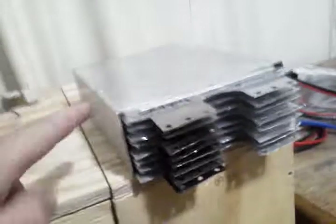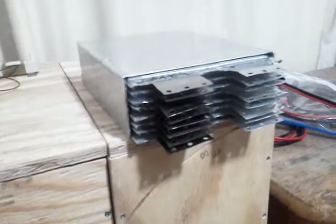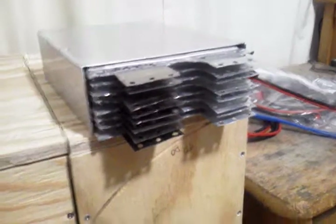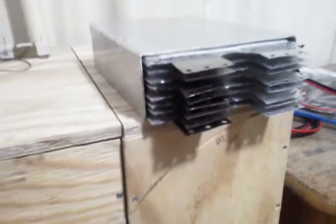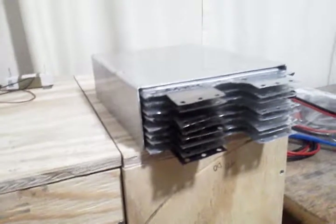With eight cells in it, it's a fairly good fit — I don't have to worry about shorting. This by itself is about 4.4 kilograms, or just under 9.7 pounds. With connections added, the finished 8-cell module will be about 10 pounds, which is usable and not super heavy. You can put it in series or parallel — 8S, 2P4S, 4P2S, or whatever configuration you want.